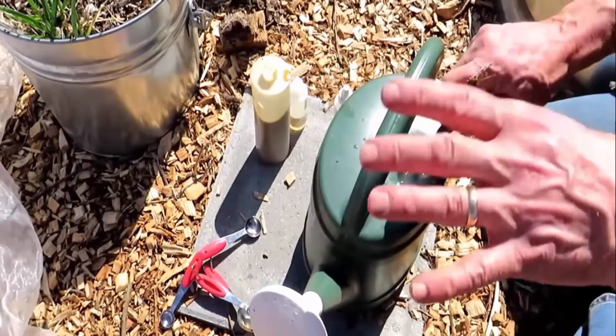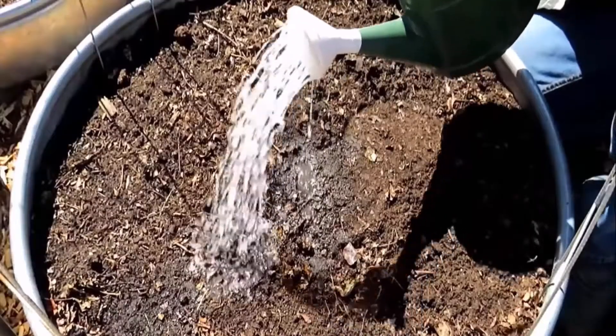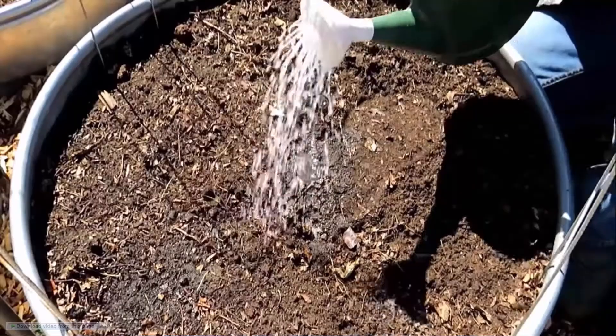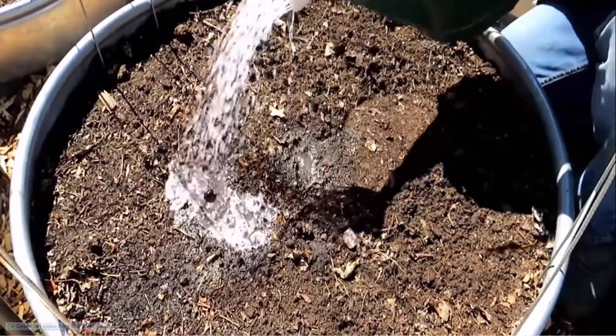Mix all the ingredients very well, then pour this solution into the affected area. You will easily get rid of grubs in your lawn without leaving harmful residue.